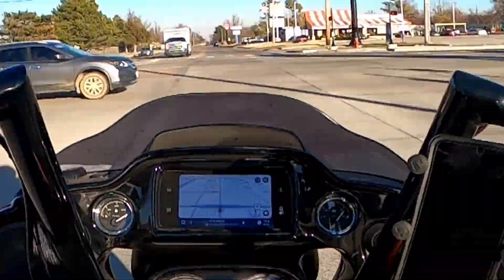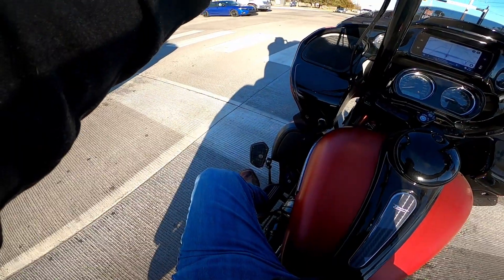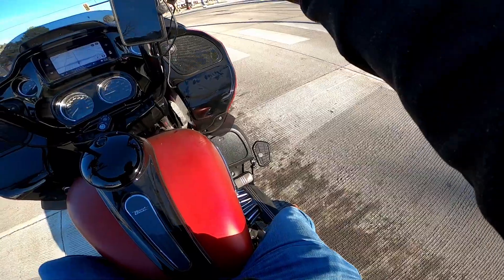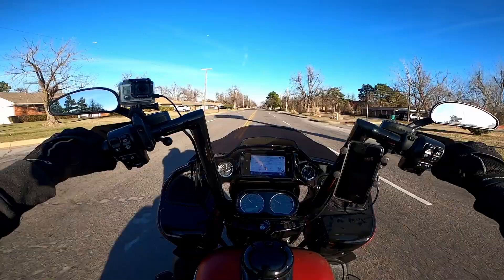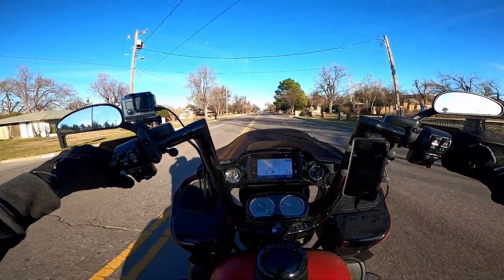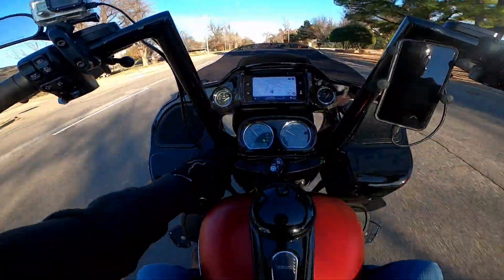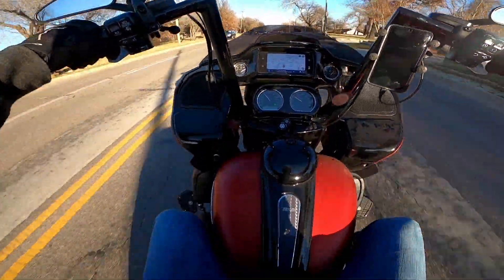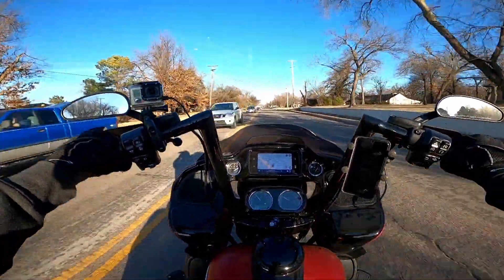Just notice I've worn the paint off of that — the rail that those go on. That's okay though. Also, the power I've got going to the GoPro 3 is underneath this dash cover.